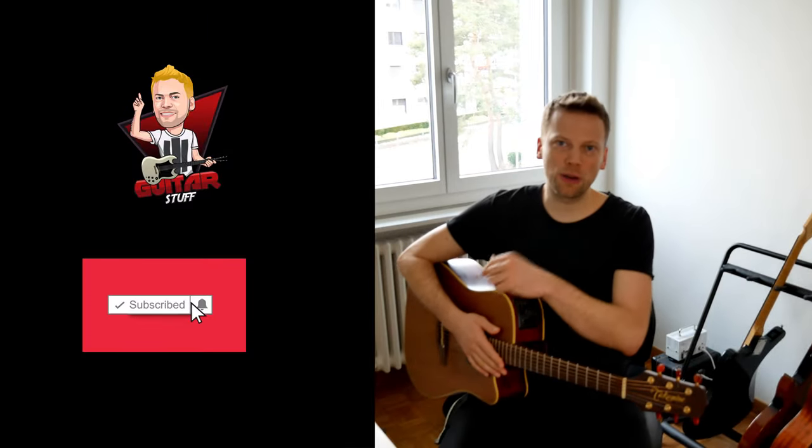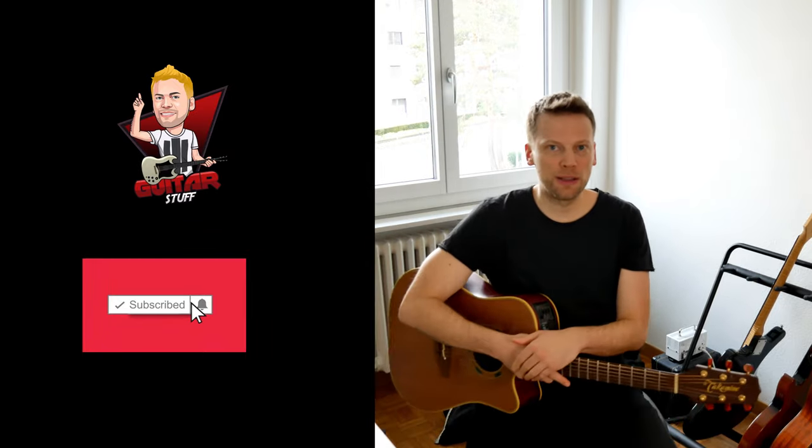Hey, thanks so much for watching. Please subscribe and hit the notification bell. See you next time!